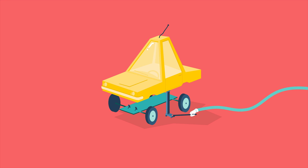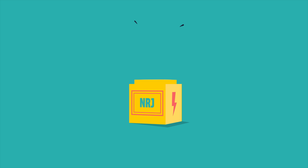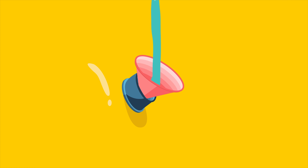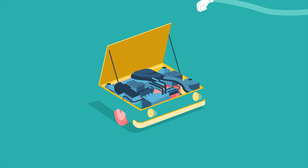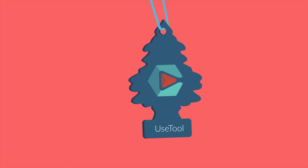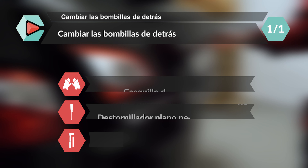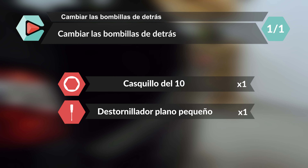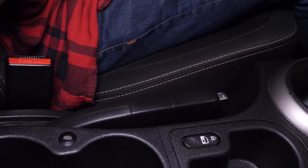Este vídeo está patrocinado por S.T.A.L.A. Corta el contacto de tu coche y pon el freno de mano.